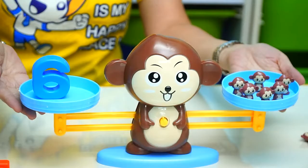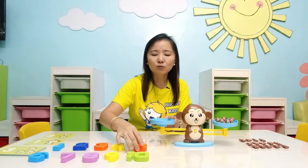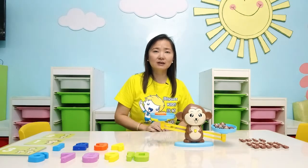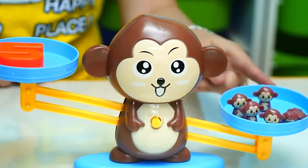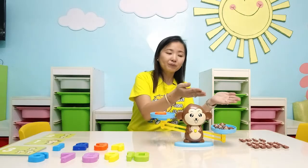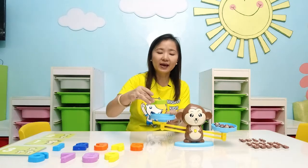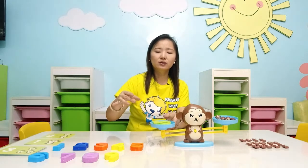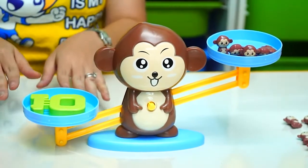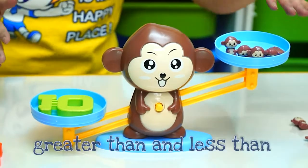The balance scale here is equal. If I take out this number 6 and use number 5, watch how the balance tilts. That means 6 monkeys is more than 5 — it is heavier, that's why the scale is tipping on this side. If I use the number 10, look what happens to the balance — it's tilted on this side because 10 is heavier. 10 is a bigger number than number 6.